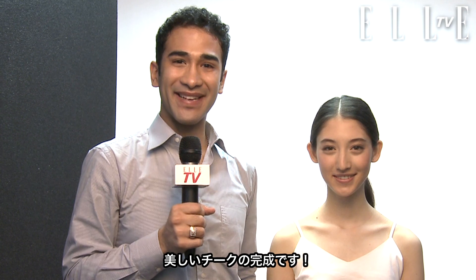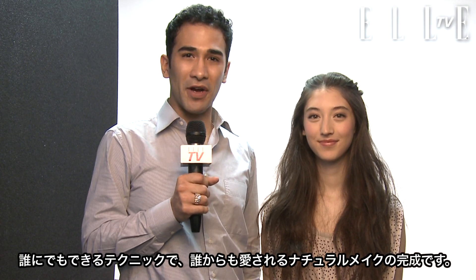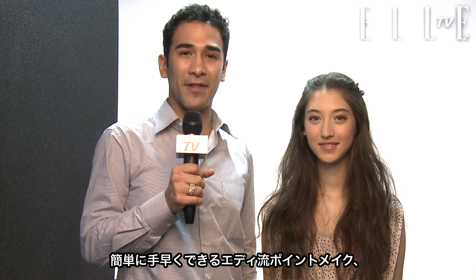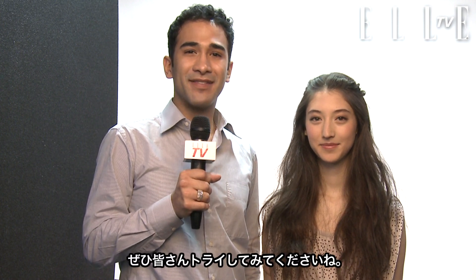Cheeks complete. This is the spring summer look. I gave you some great techniques that are easy and effortless, so you can look chic. Try it out.